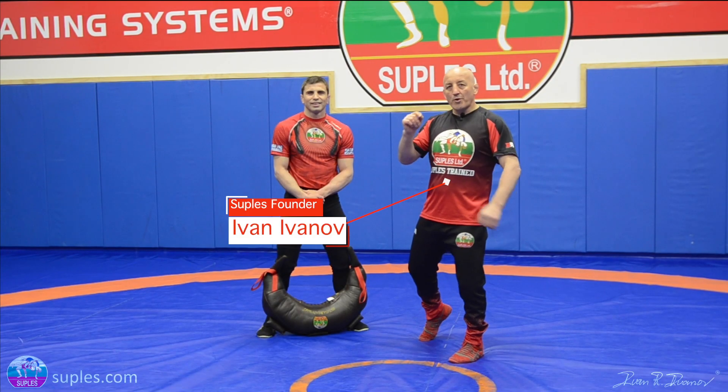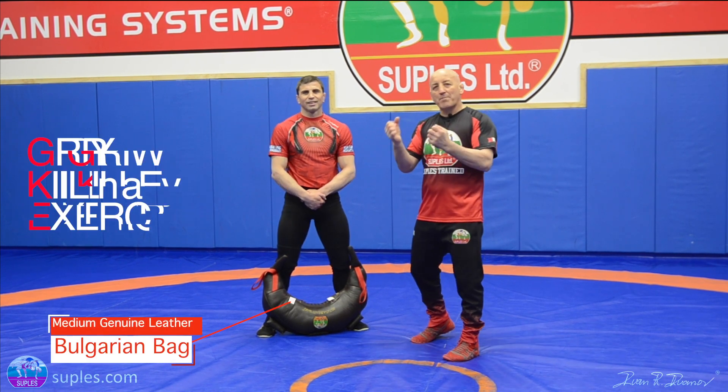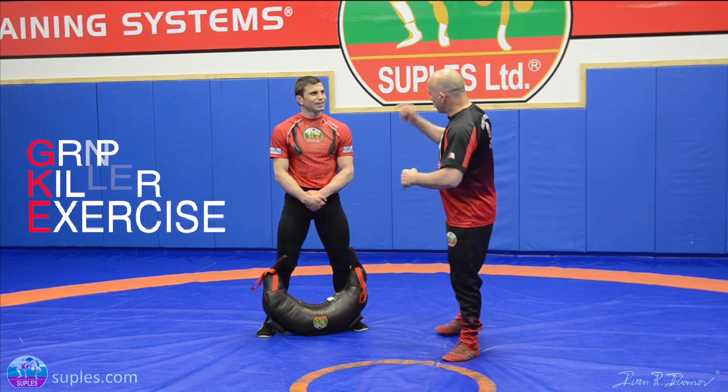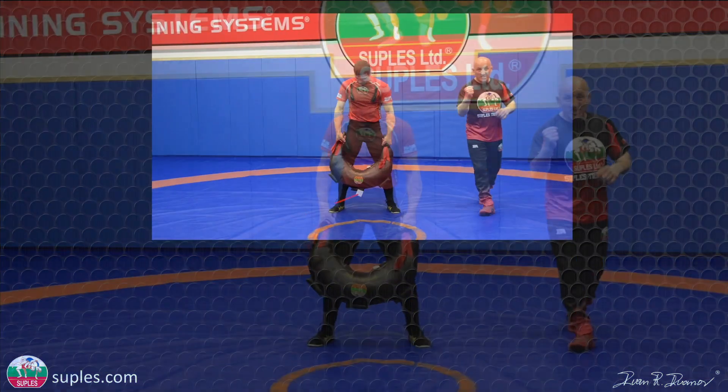In this video we're going to show you three of the best Bulgarian bag grip killer exercises. We're going to use the main handles. The first one is the spin.